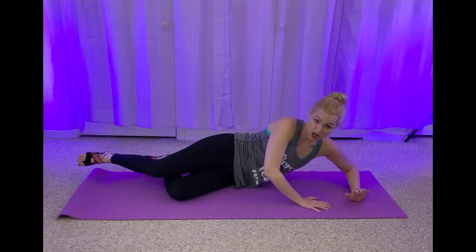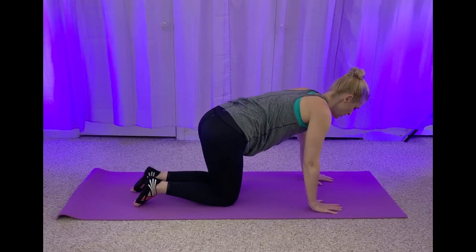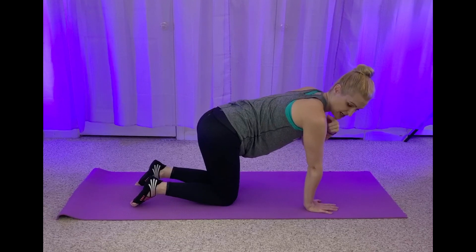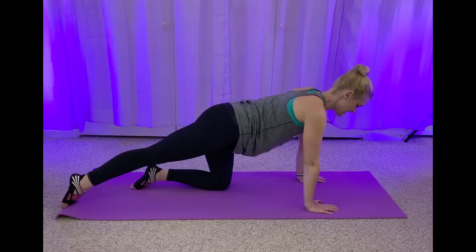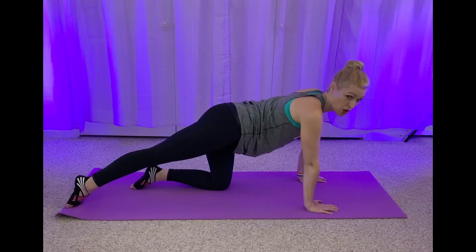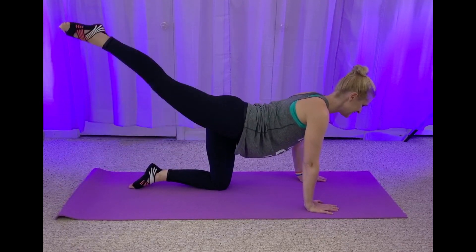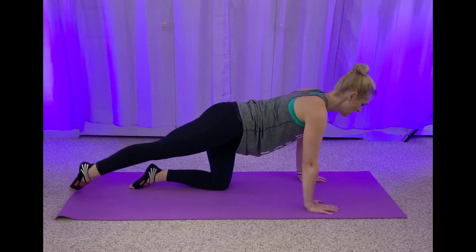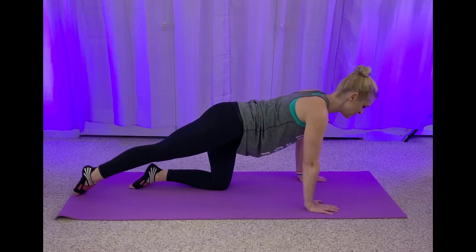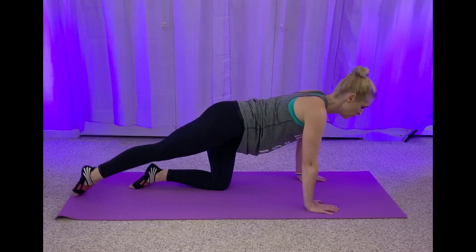Let's roll over onto all fours in our tabletop. So you're going to have those wrists right under your shoulders. Pull that navel up and in. Send that right leg back. We lift and lower. Point that toe and lower. Make sure you're protecting your lower back, pull in that navel. Four, three, two, one.